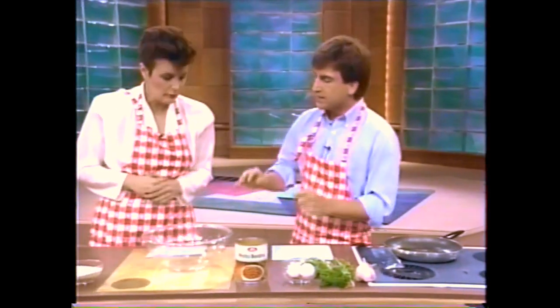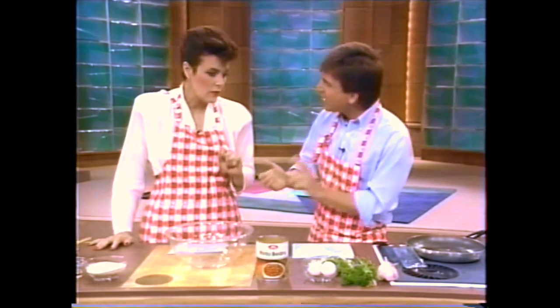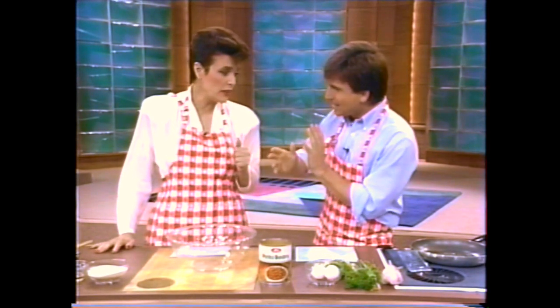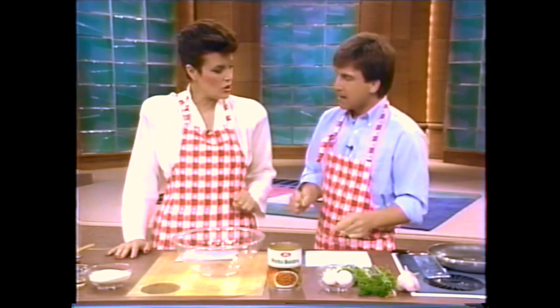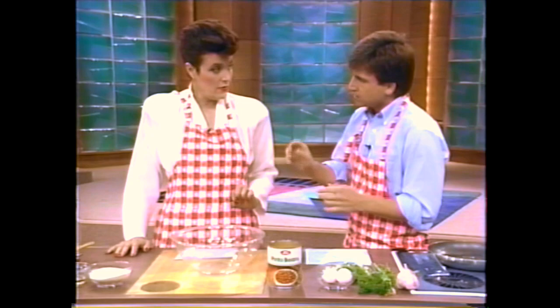This is a meatless recipe. Beans have no cholesterol, very little fat. Just because summer's here and it's barbecue time and you're trying to stay away from red meat, that doesn't mean you need to stay away from the barbecue pit. Each bean burger has only about 105 calories, whereas a normal burger the same size — four ounces — is over 400.